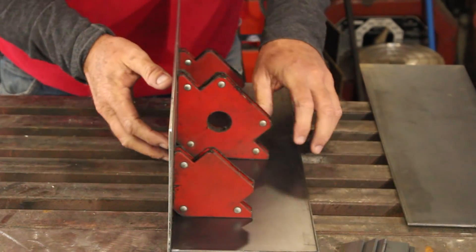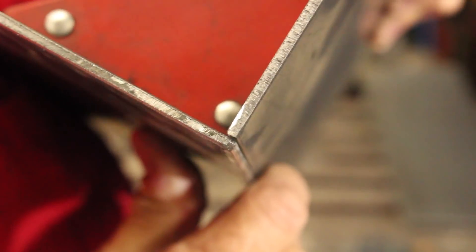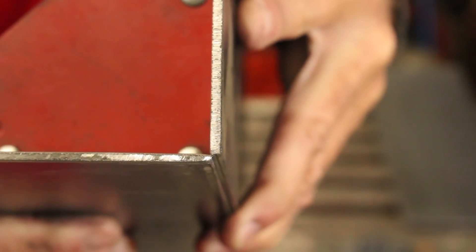The way this starts is by tacking two sides together, and this is where the very first mistake can happen. If you look closely, that is a butt joint — we do not want a butt joint, we want a bevel joint. Now can you see the difference? We have a nice V groove down there that we can weld in.